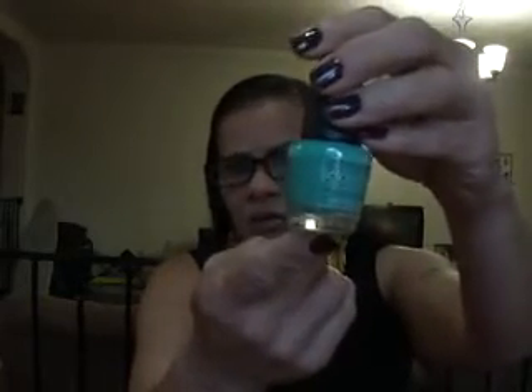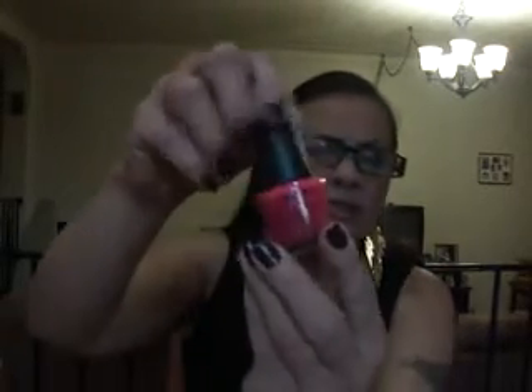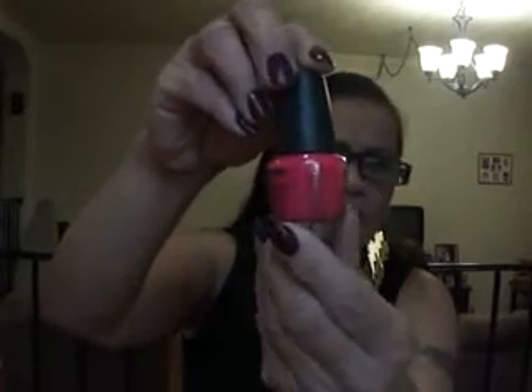My daughter also got me this one from her Dollar Tree. This is Seafoam, and it's a gorgeous cream finish polish. It reminds me of Tiffany boxes. It's gorgeous. My husband got me this one not too long ago — this one is in Bright Pink, and it's a cream finish hot pink polish.